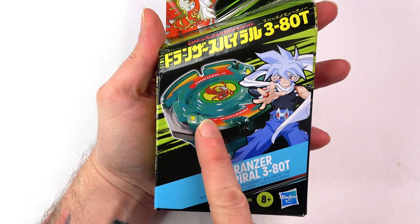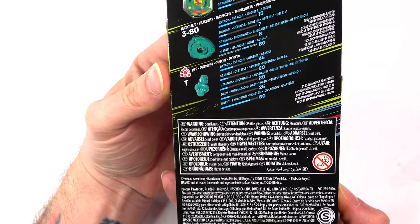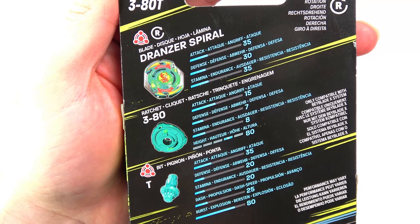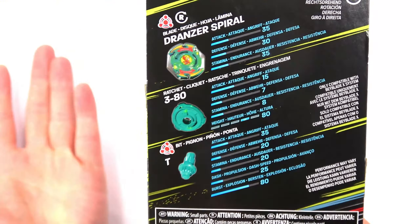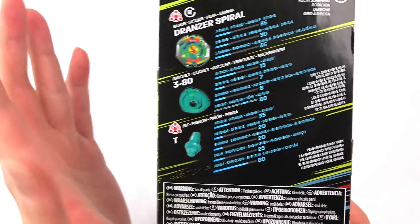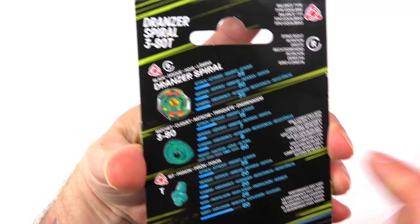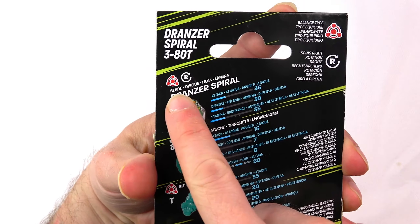So I got the green looking color here, and what's crazy about this is — if you guys have been here for a while — you know green is my favorite color. Like that's my jam. If anyone asks me what's my favorite color, green, that's just the way it is.